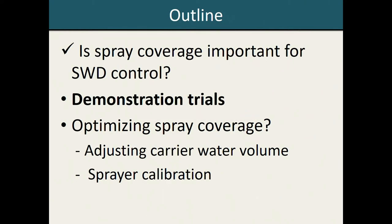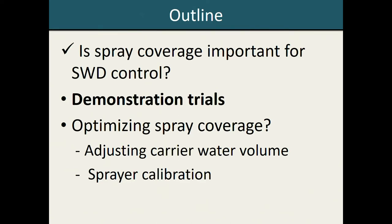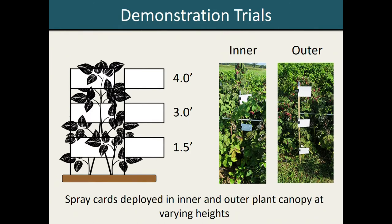Given these bioassays, we switched focus to think about how we can improve spray coverage within raspberry and blackberry production systems. As a first step, we conducted demonstration trials to see what levels of spray coverage are typically observed in commercial production. We went out to commercially managed raspberry and blackberry patches and measured spray coverage using each farm's equipment and standard application practices. We deployed white paper spray cards in both the inner and outer plant canopy at three different heights, ranging from one and a half to four feet above the ground, giving us a total of six spray cards per plant. By putting so many spray cards in a single plant, we were able to quantify both the rate of spray coverage and how it varied spatially throughout the plant canopy.